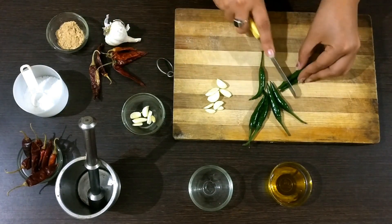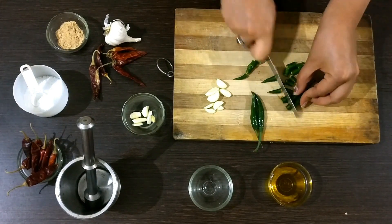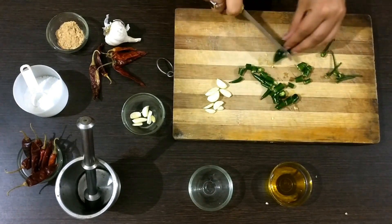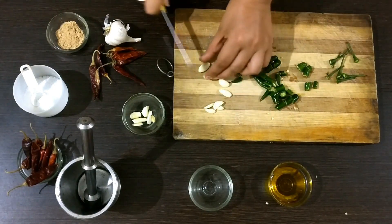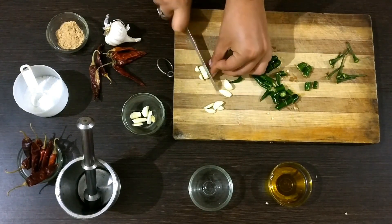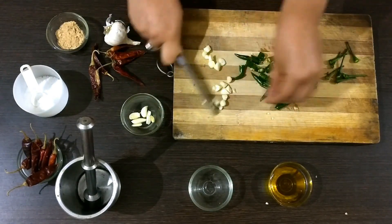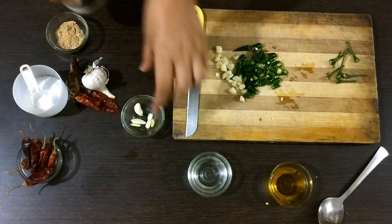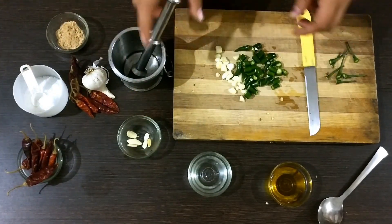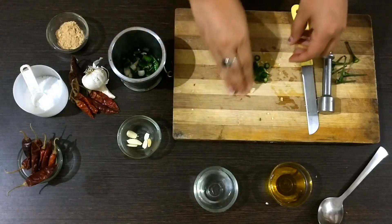The next step is to chop everything. If you are sensitive to chili, I would recommend wearing gloves because we will be dealing with a lot of chili today. Now I am chopping my garlic cloves. Now that everything is chopped, for crushing I am using a pestle and a mortar. Just put everything inside your mortar.